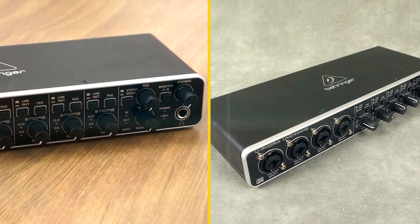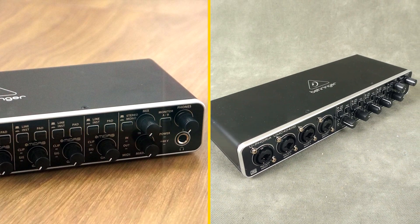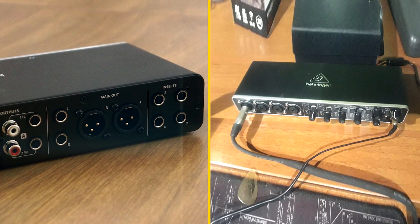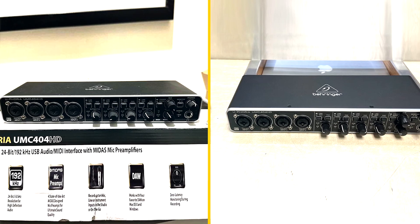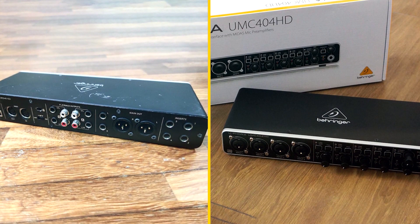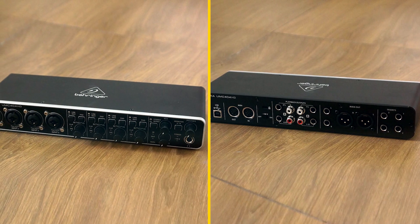Here are some pros and cons of the Behringer Unc400 4HD. Pros: affordable, high-quality sound, easy to use, portable, and comes with a suite of software. Cons: the build quality is not as good as some other audio interfaces, and the drivers can be a bit finicky. Overall, the Behringer Unc400 4HD is a great value for the price. It is a great choice for musicians, producers, and podcasters who are looking for an affordable, high-quality audio interface.